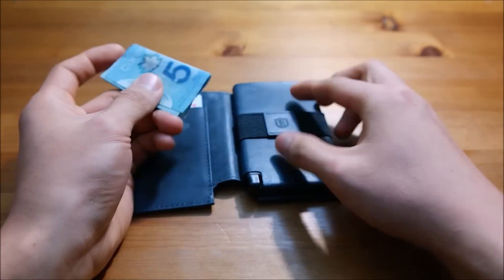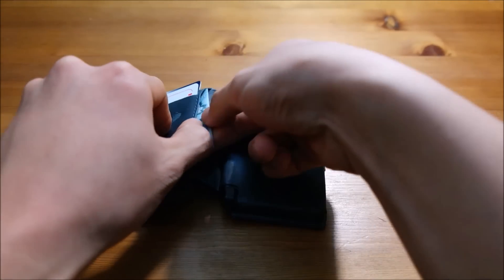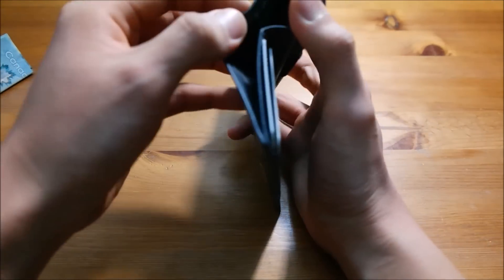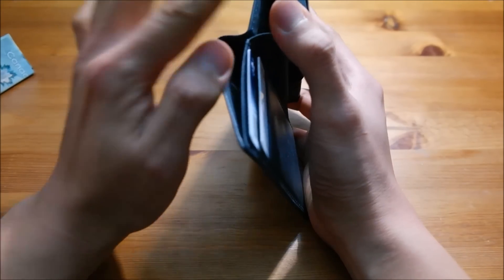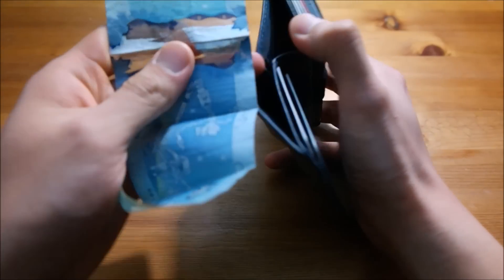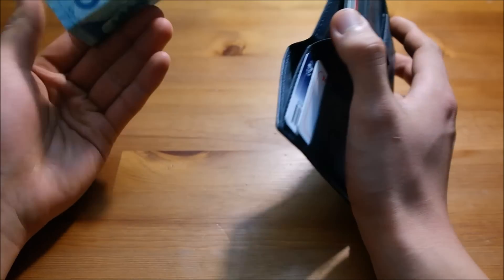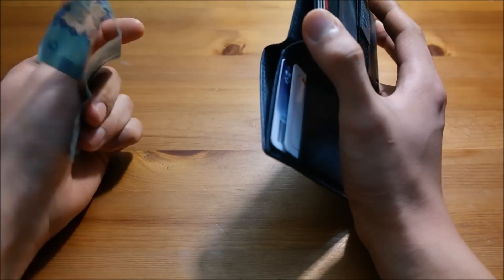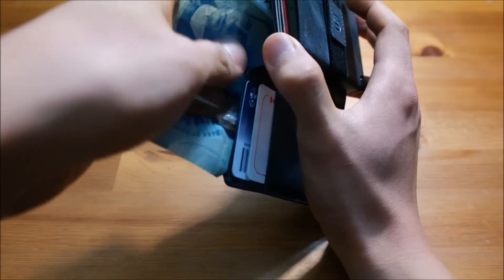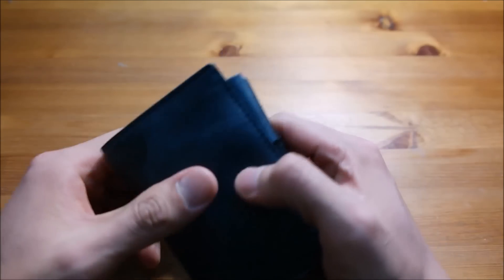Another issue: let's say you have a folded five dollar bill. You can store it on the rubber band — that's fine. You can also store it in the left pocket — no problem there. But in the main pocket, you'd think you can store it like a normal wallet, but you can't. It's too small. You're gonna have to fold the bill either way, which is very inconvenient.